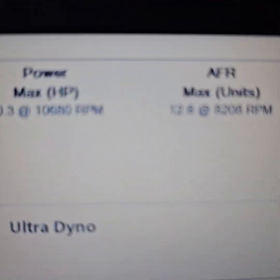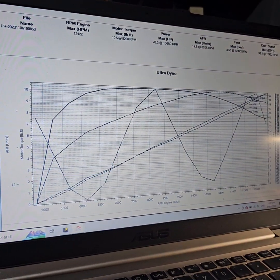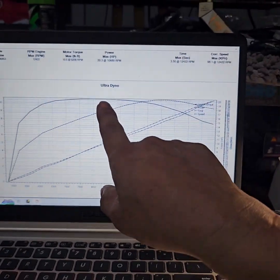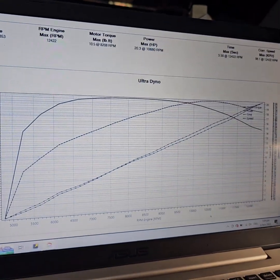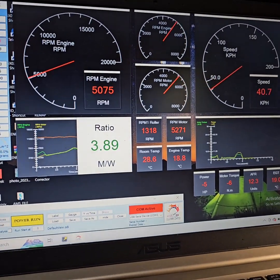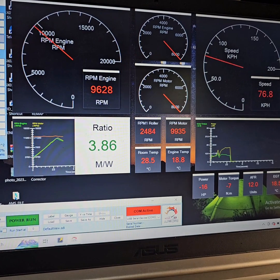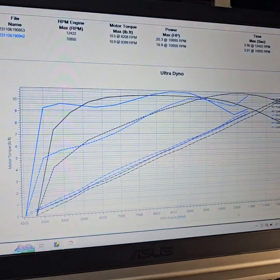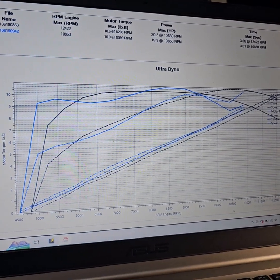20.3 at 10,680 RPM. Okay, ganda Stig — matulo to, marekta to. Alright! Beach bike ECU timing — go. 19.9 at 10,850 RPM.